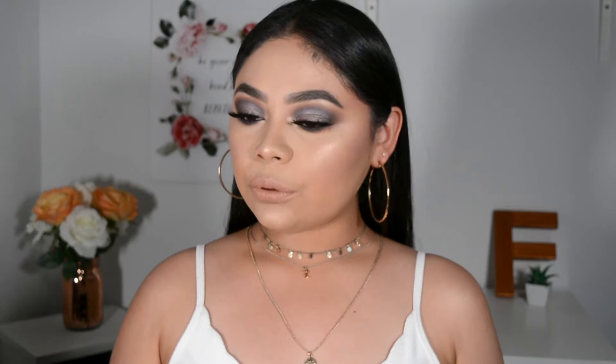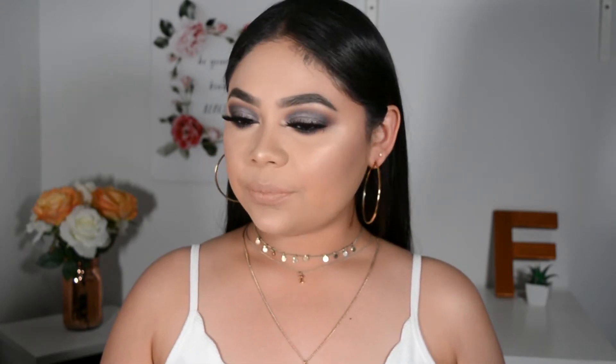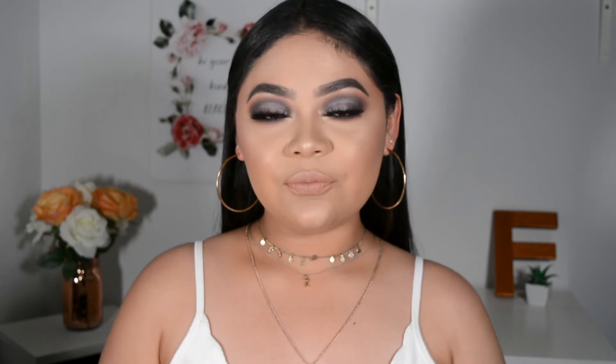Hey guys, welcome back to my channel. So today I have for you this purple smoky graduation look with a nude lip. I wanted to do this because I saw some pictures on Instagram of people starting to take their graduation pictures, and I know that time is coming up for a lot of people. Whether you're graduating high school or college, I think this look is perfect for graduation day. I haven't really seen many YouTubers do a tutorial like makeup for graduation day, so I really wanted to do this for you guys and I hope you like it.